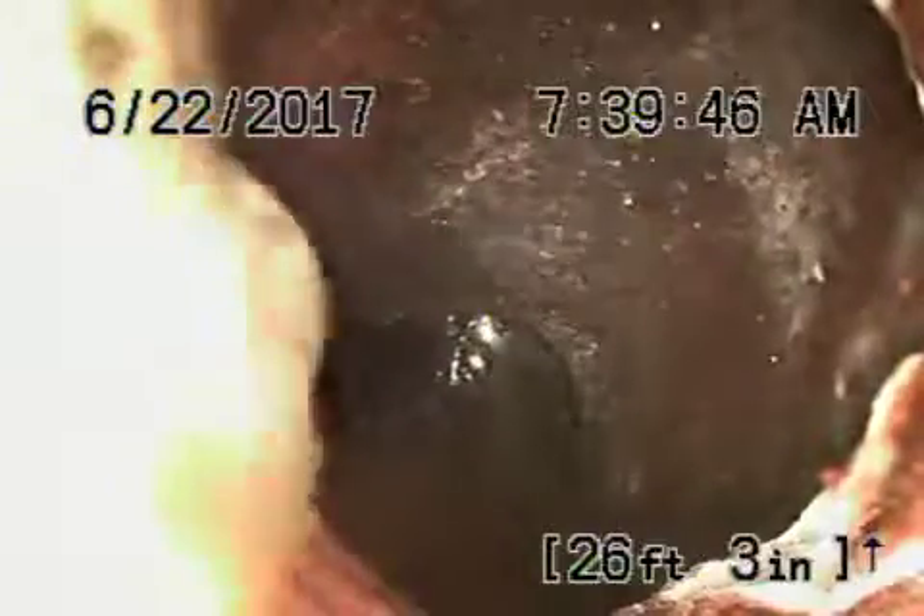We could try to clear it by hydrojetting from the three-inch clean-out. Worst case scenario, we'd have to put a clean-out outside.